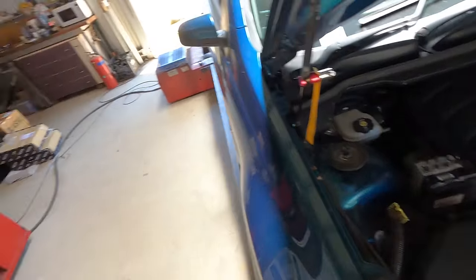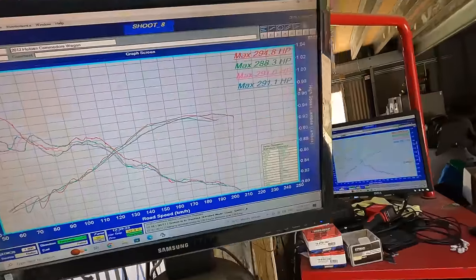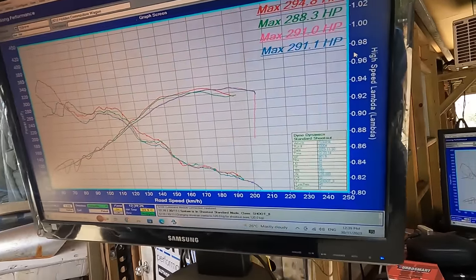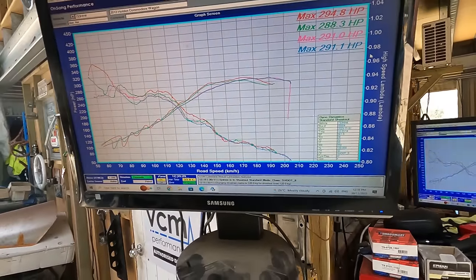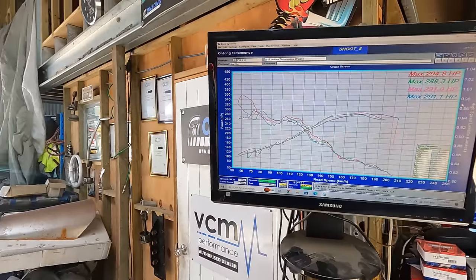Right-o guys, all sorted. As you can see - 291, 294 - so around that 290, a bit over 290. That's what we're starting with, so let's see what we can do with this big girl.